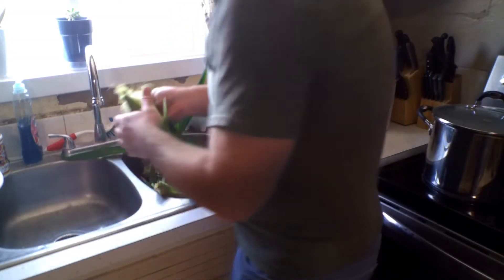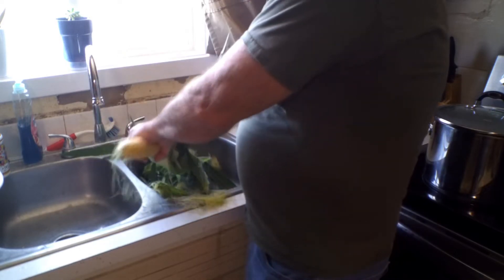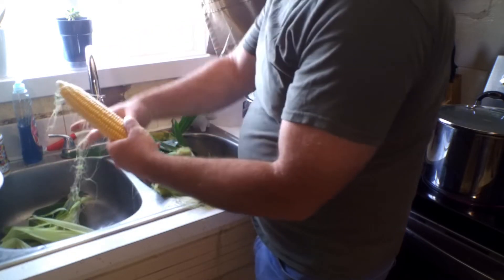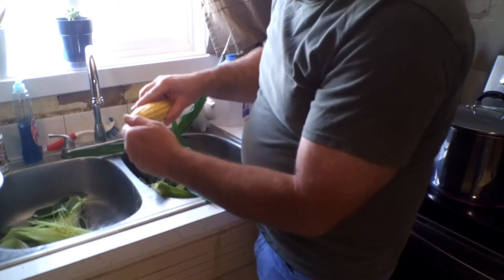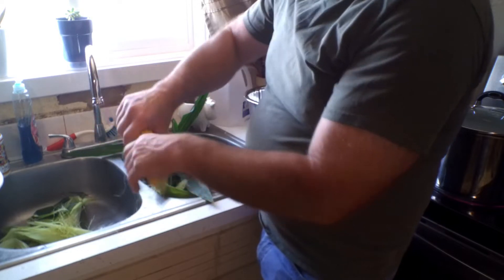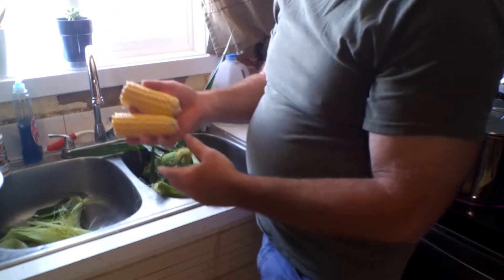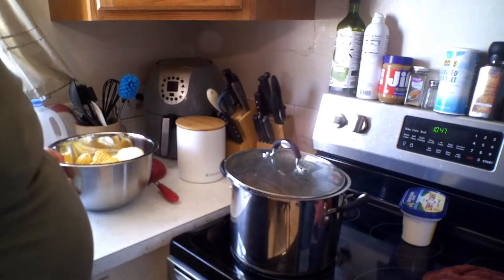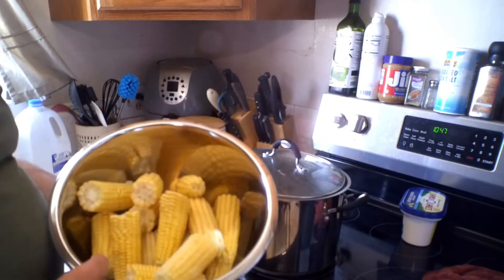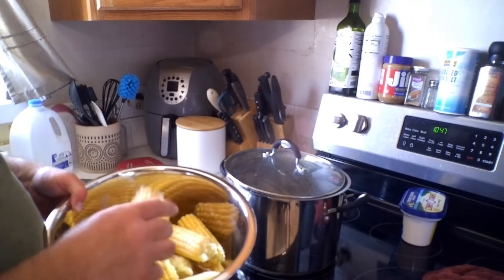Let's go ahead and start shucking this. What I do is I break off the little tip where no corn kernels grow, and then I'll snap it in half. That way we can have shorter pieces and it's a lot easier to pack. Make sure you pluck off as many of those hairs as you can. We got our first batch of corn right here — took off the husk, broke them in half, cut the tips off where usually no corn ever grows.